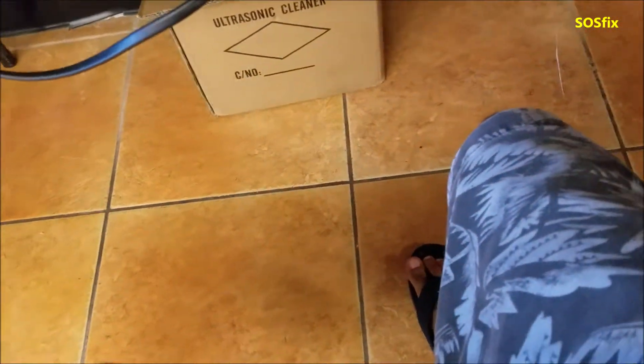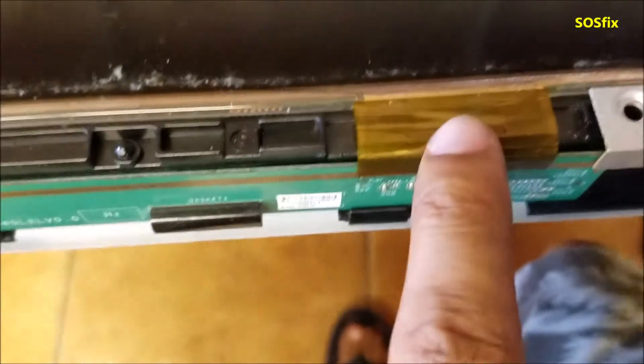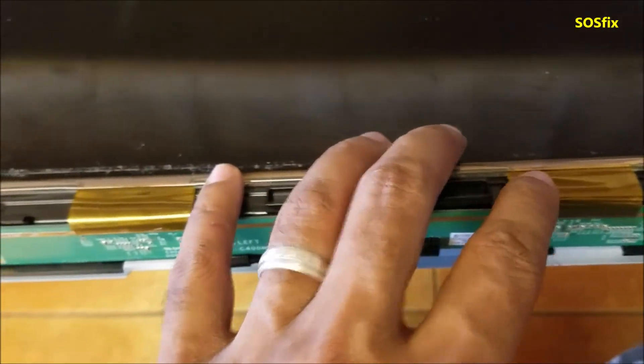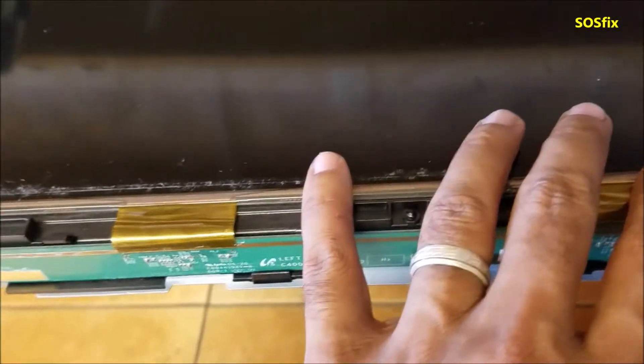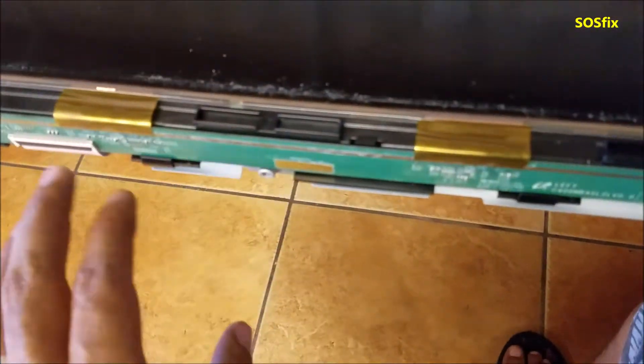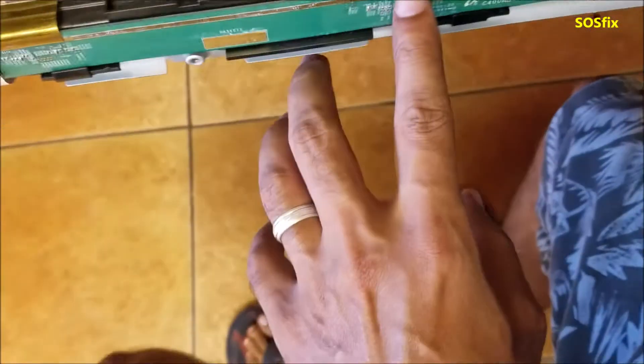This side is the bad side. When I push here, the colors — this white — it starts flickering, then the picture comes and flickers. So basically this is the one causing the issues. I cleaned the water damage, corrosion, and all that mess from the board.